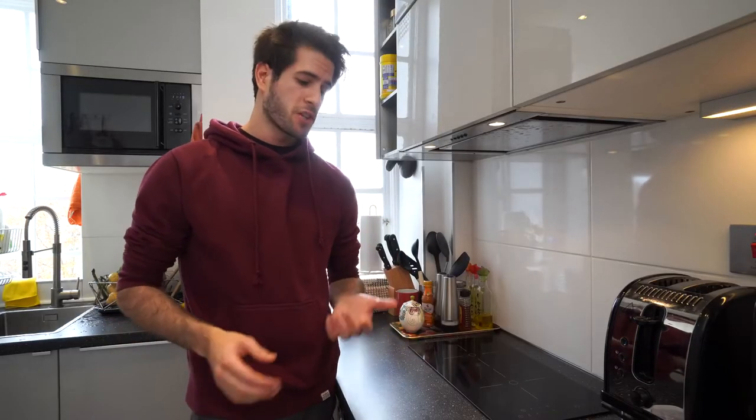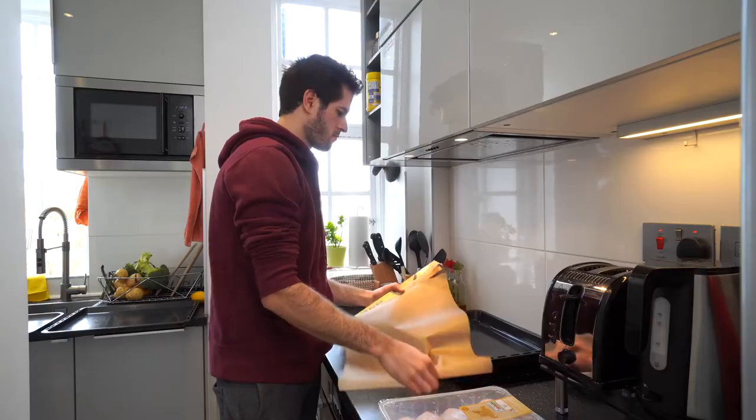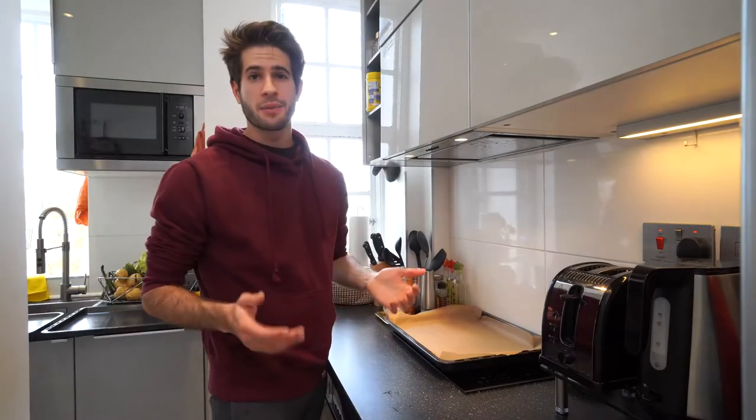Here on the Karma Medic channel I like to promote efficiency as much as I can, so we're gonna use the least amount of utensils and cooking things as possible. I'm gonna prepare all of my pans and throw on some baking paper. Now it's time to cut up the vegetables.